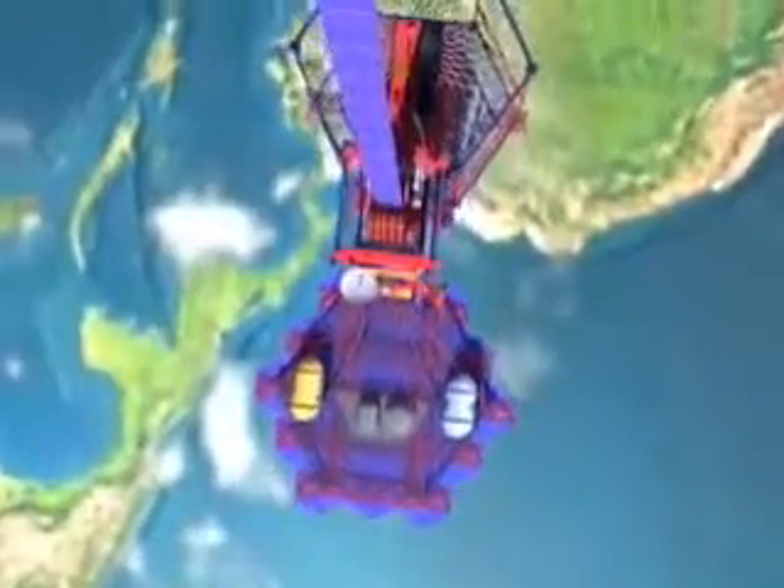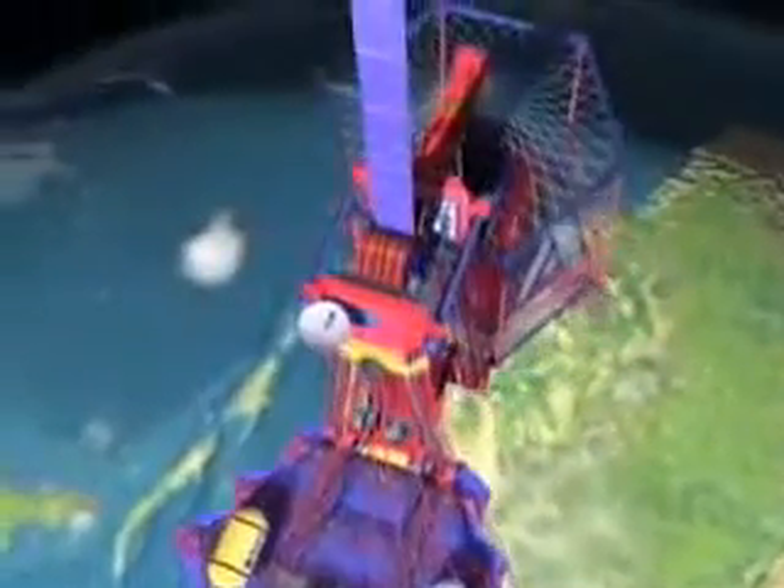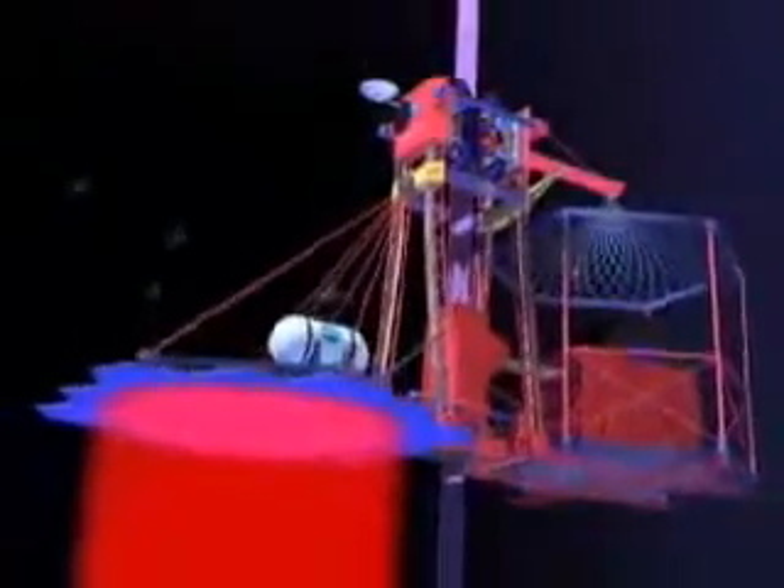Vehicles weighing up to 20 tons climb the ribbon from earth to outer space. Simple electric motors pull the climbers upward with drive treads gripping the ribbon. Power is supplied from a ground station in the form of a laser beam, which is converted to electricity by the climber's photovoltaic array.